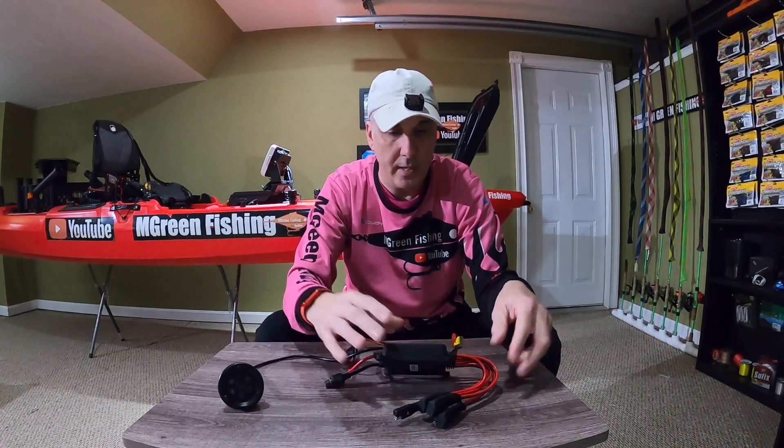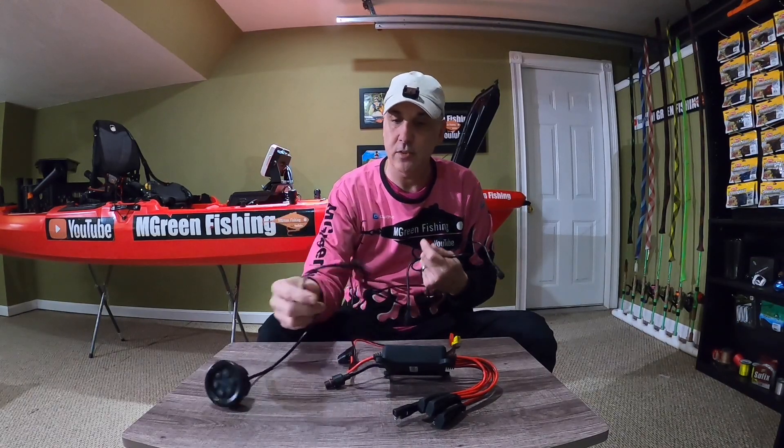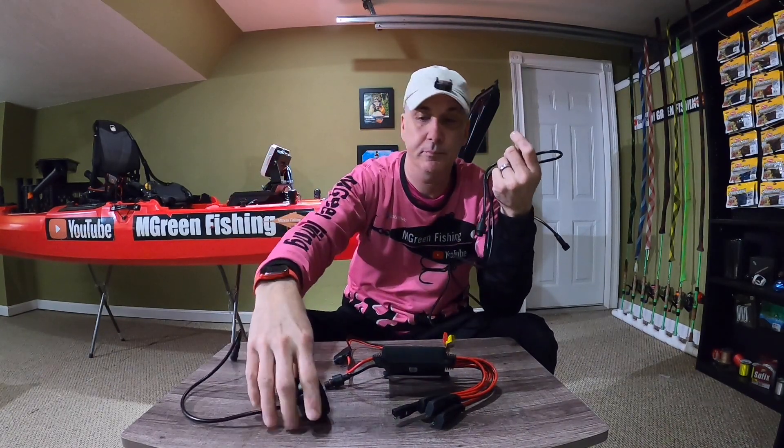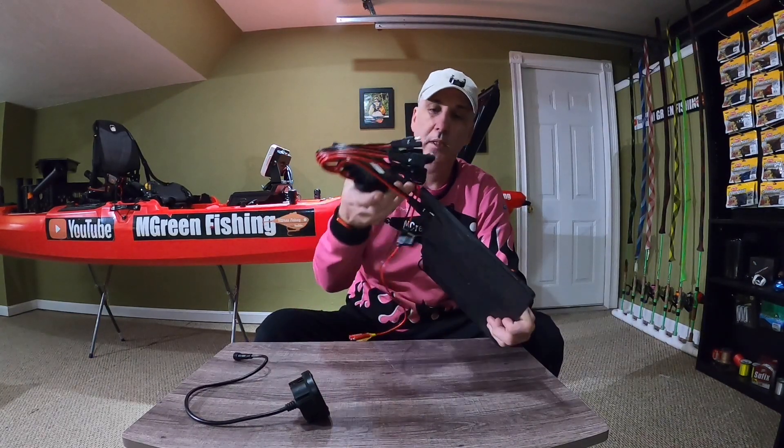What I did was go out and get an extension — you can buy an extension for this. It goes on the ends of this, which allows you to place the switch farther away from the actual unit itself, which is what I'm going to do. I also made a piece of starboard to hold the unit itself. It's going to go inside my kayak and be held up against the side of the hull, because I didn't want to place it down in the bilge where it could get submerged in water.